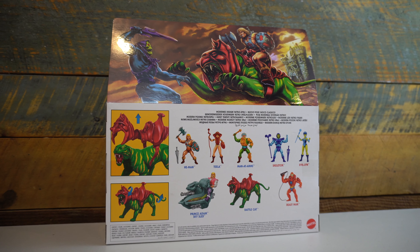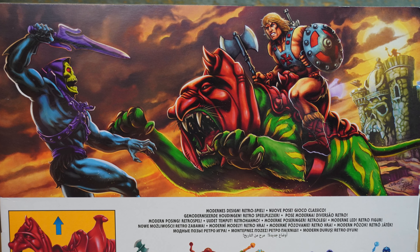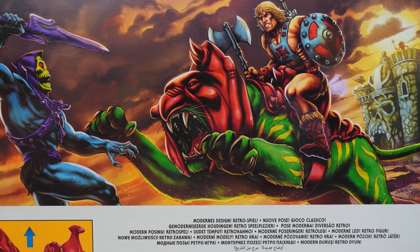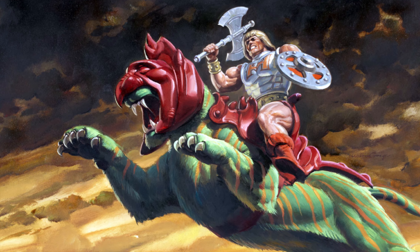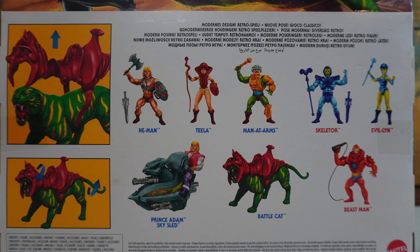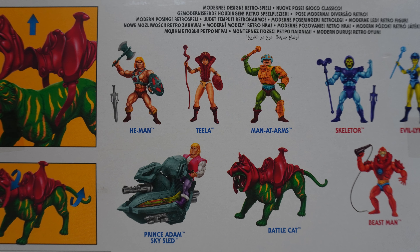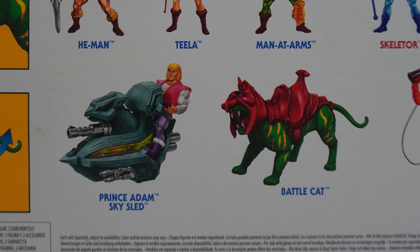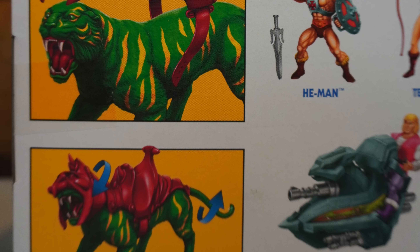The back of the packaging features additional artwork — this time He-Man on Battle Cat leaping towards Skeletor, with Teela off in the distance in Castle Greyskull. This artwork reminds me of a favorite and iconic piece featuring Battle Cat leaping with Battle Armor He-Man riding his trusty green tiger. We get similar cross-sell artwork to the He-Man and Skeletor figures, and in addition we get cross-sell artwork for the Sky Sled, Prince Adam 2-pack, as well as this Battle Cat. We also get some frames showing that you can pose this Battle Cat in far more ways than the original.